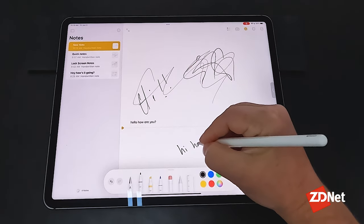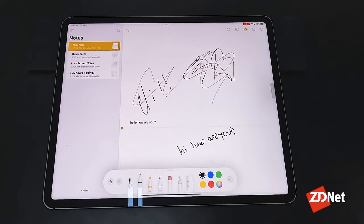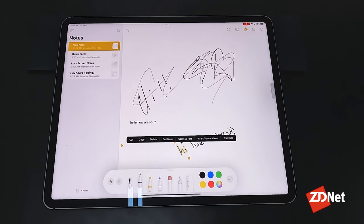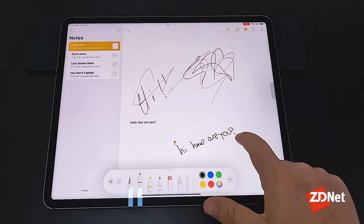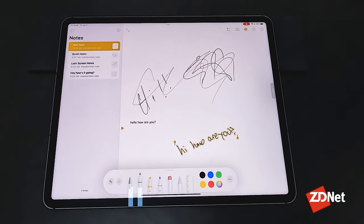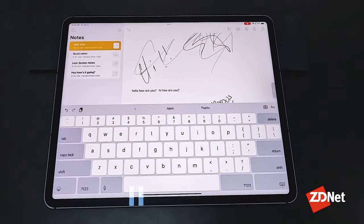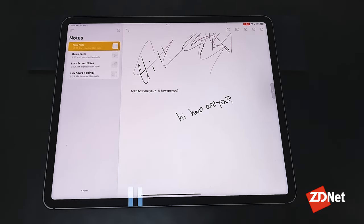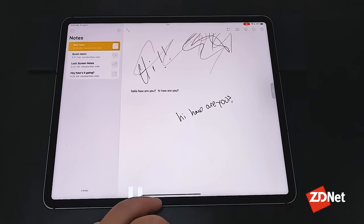So if I wanted to convert handwriting to text — I'll stick with the 'hi, how are you' theme — what I would do is long press on the first handwritten area and then scroll across to highlight everything. And then some options pop up; 'copy as text' will do exactly that. It'll copy it as a line of text that I can then paste in and say, 'hi, how are you?' Your notes are organized in folders — this is a quick and easy way to sync notes between all of your Apple devices. You don't have to worry about losing your notes if you leave your iPad at home and you only have your iPhone with you.